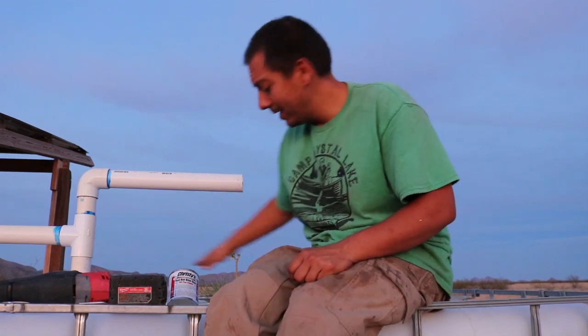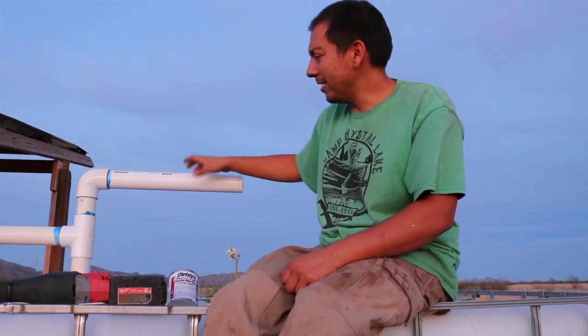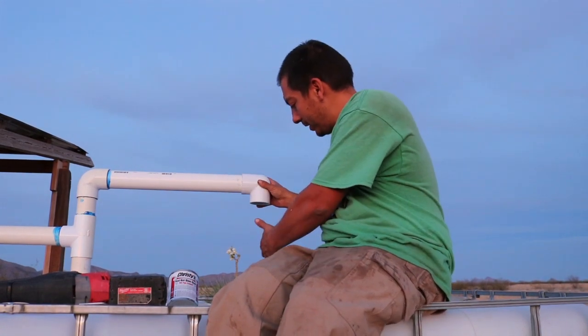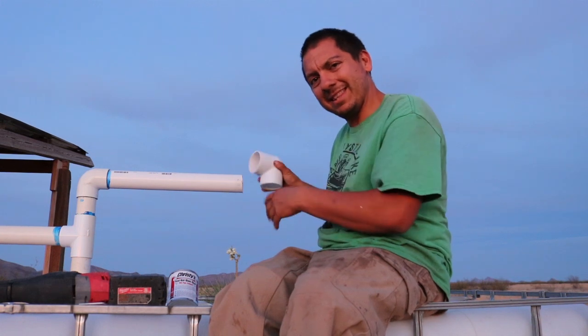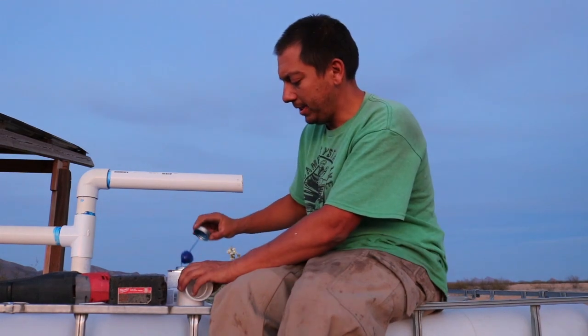Some people asked why this pipe comes up like that — very good question. Had I planned this originally, I probably would have just come straight forward with this tee going over to the next tote. I didn't know if I'd be adding on, so I had it come up and out because it was going to be an overflow pipe. Now I'm going to overflow it into here, so I'll just bring it back down with an elbow, throw another elbow, come on over, and make a little T. PVC glue, PVC glue.